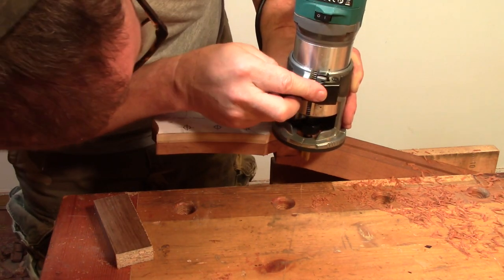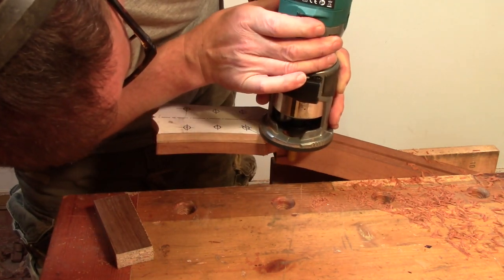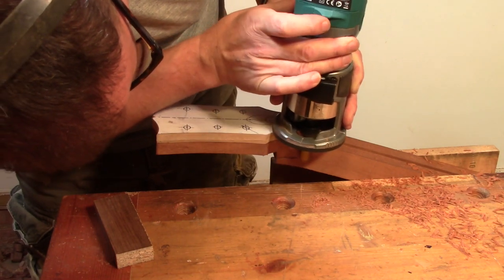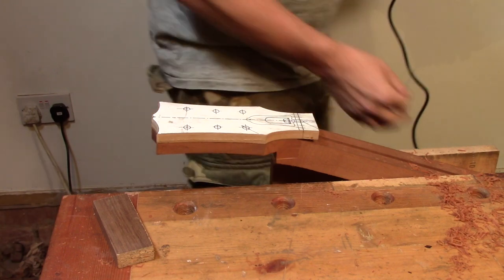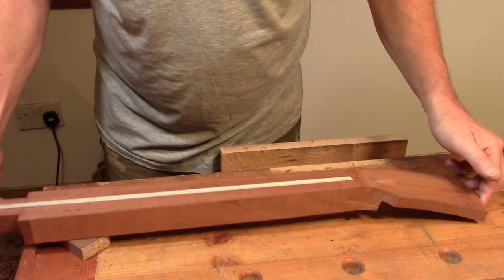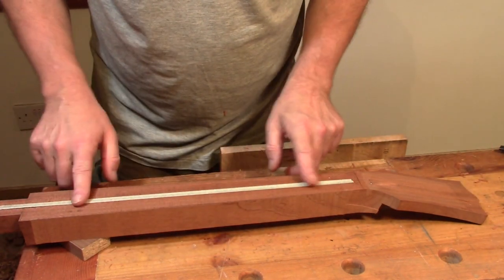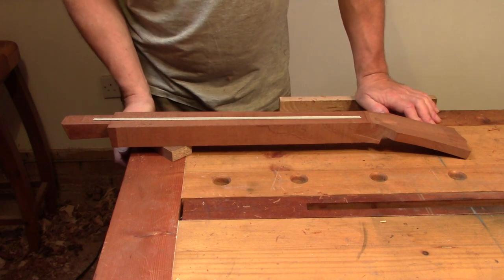And now I'm going to reattach the truss rod. So that's the headstock routed to shape. I've installed the truss rod and I've just covered it over with a little piece of masking tape. So now there's nothing for it but to glue the fretboard on.